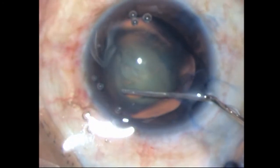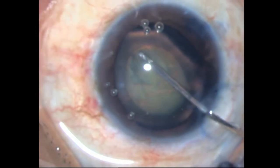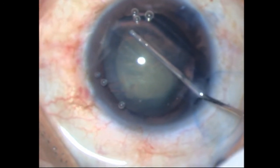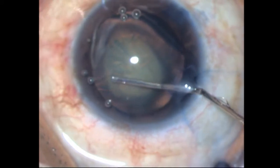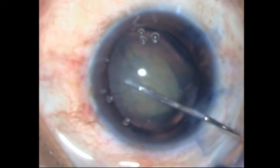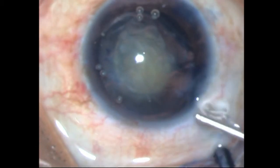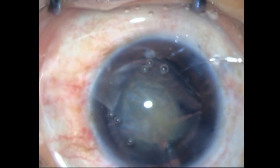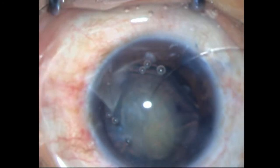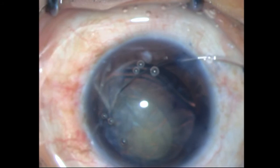I know my hydrodissection is perfect, however I just put in a few more fluid waves to try and separate as much cortex as possible before the next step — placement of the capsular tension ring. I'm inserting the CTR through one of the side port incisions. In my enthusiasm I have forgotten the step of supporting the ring, but I'm just guiding it, watching it go across that colobomatous area.